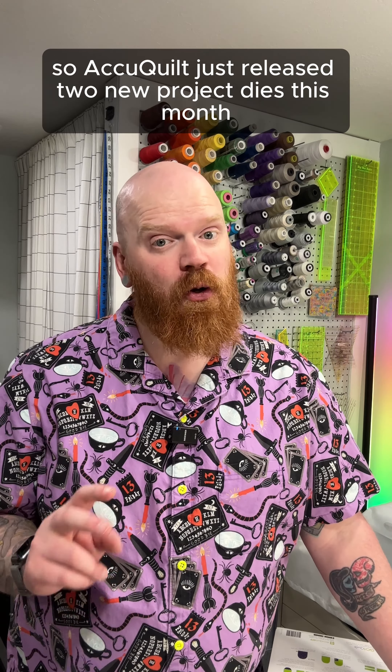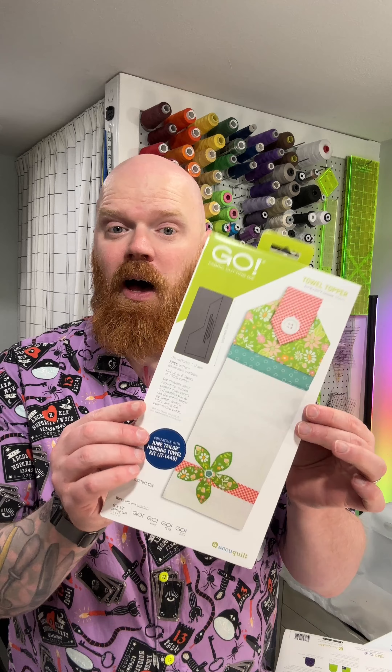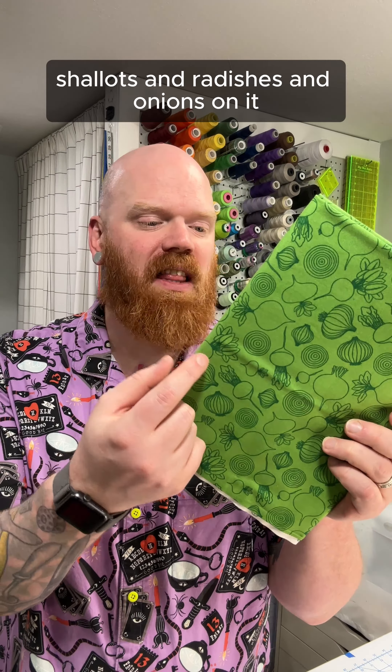AccuQuilt has released two new project dies this month, and I'm going to make them and show them to you. Up first is the towel topper. For the main fabric, I'll be using this fun green that has shallots and radishes and onions on it, and then this will be my accent. For the towel topper, I have already just pre-quilted my fabric.